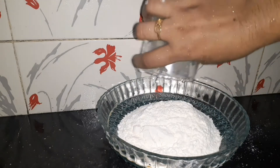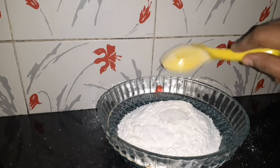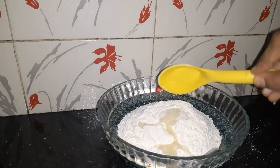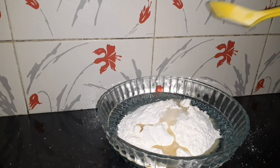Add 1 teaspoon salt. Add 2 tablespoons sunflower oil.